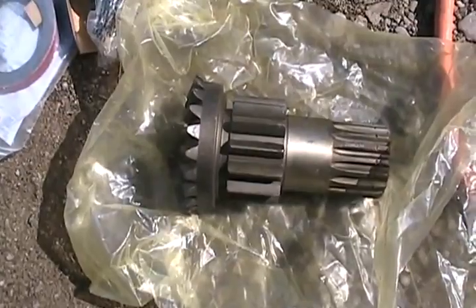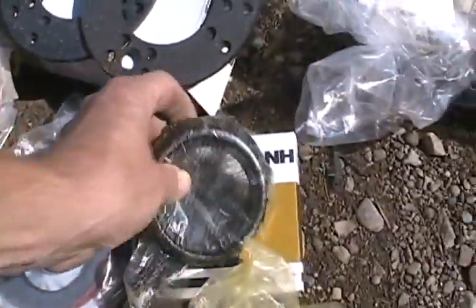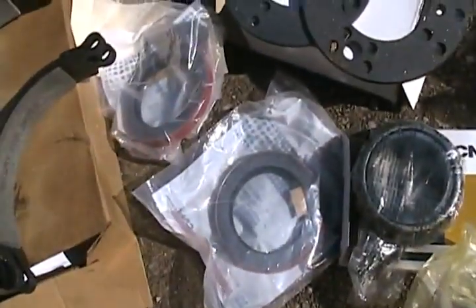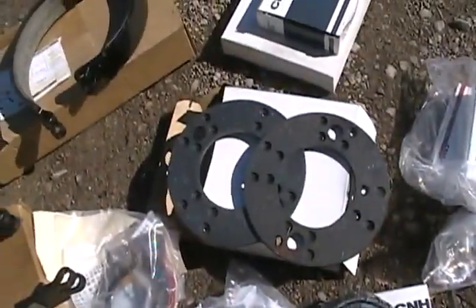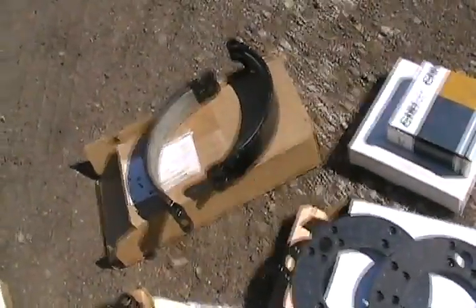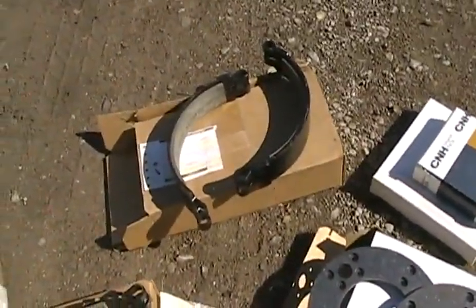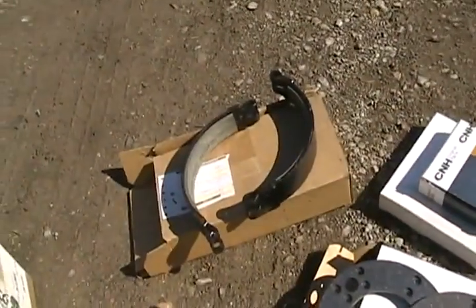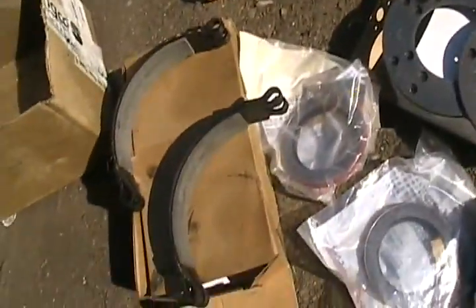That gear was about five hundred and seventy dollars. And there's a bunch of bearings — there's all the boxes, some axle seals, and two kinds of brakes. It's got disc brakes kind of, and it's got band brakes. I think these are for the parking brake and these are for the regular brakes when you push your brake pedal.